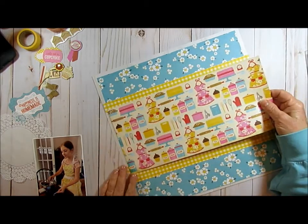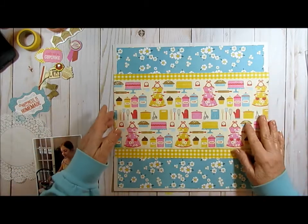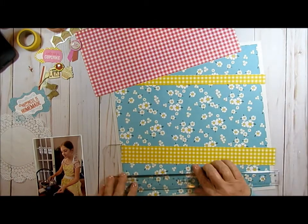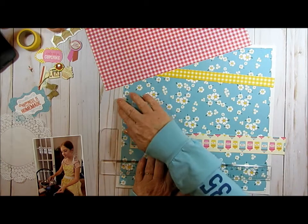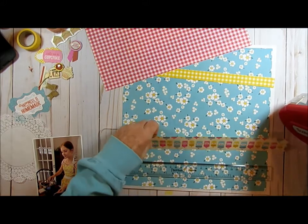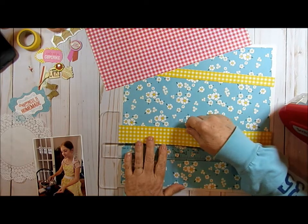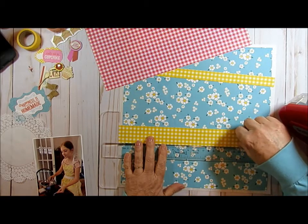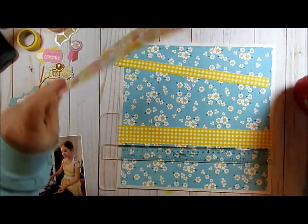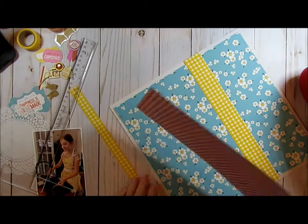Let me line that up. I think it's probably about here, because I do have some stuff going on down here so I don't want it too far to the bottom, but not too far to the top. And I'm going to run these right over the wood paper. I sometimes like to do that. Stick this here. I love this set — it's just adorable.